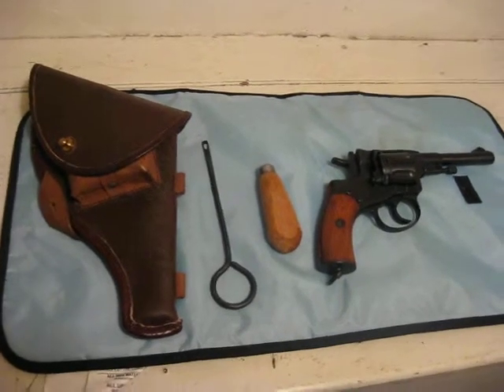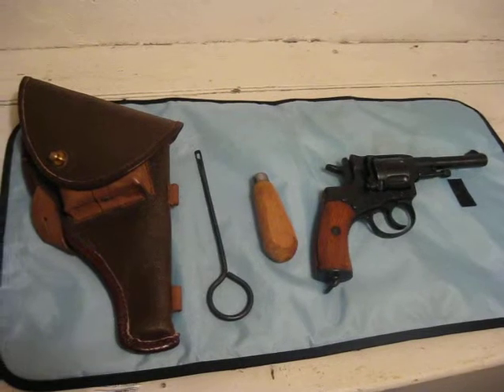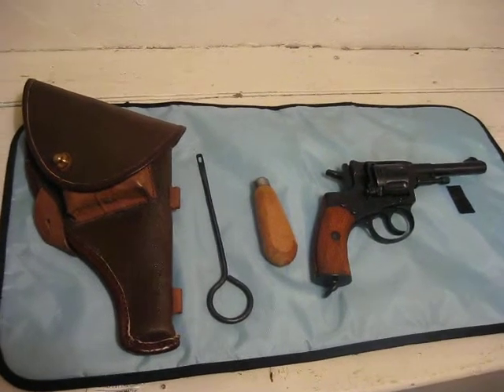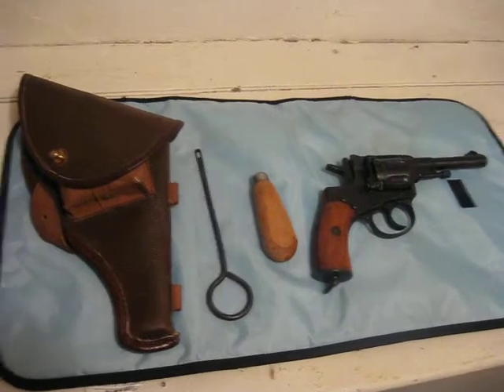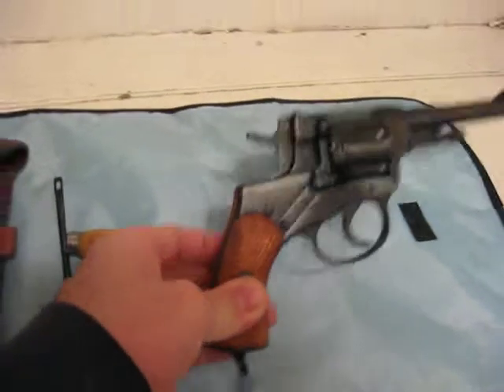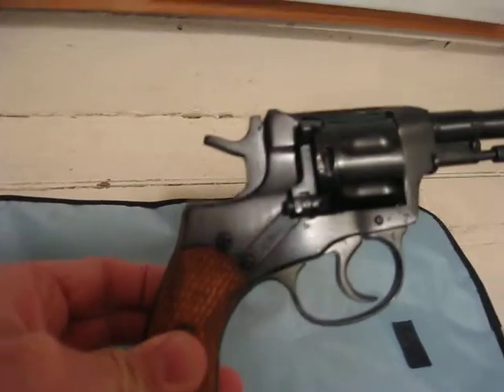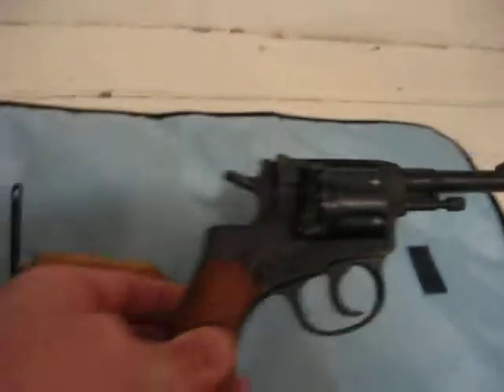It certainly doesn't make a good home defense weapon or even a good concealed carry weapon. But like the Mosin Nagant rifles, it is in pretty doggone good shape and it's got some very neat and unique qualities about it.